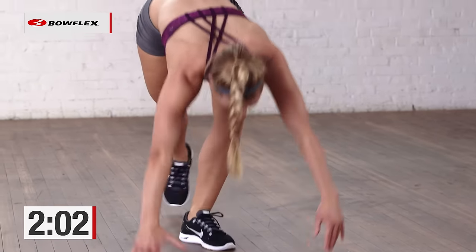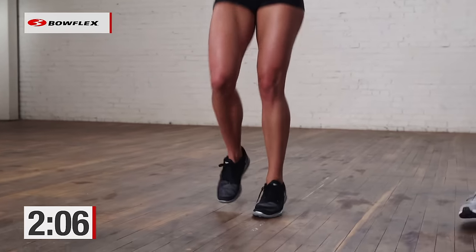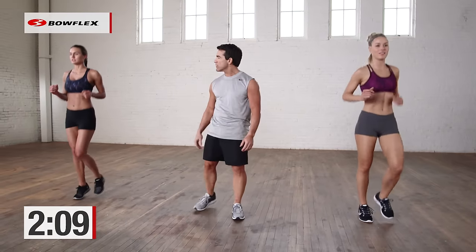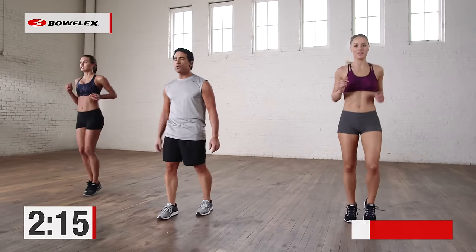Come up. Nice and easy. Jog in place. We're going to go to some plyometrics coming up — we're going to do some jump lunges. Catch your breath in 5, 4, 3, 2 — and let's go.